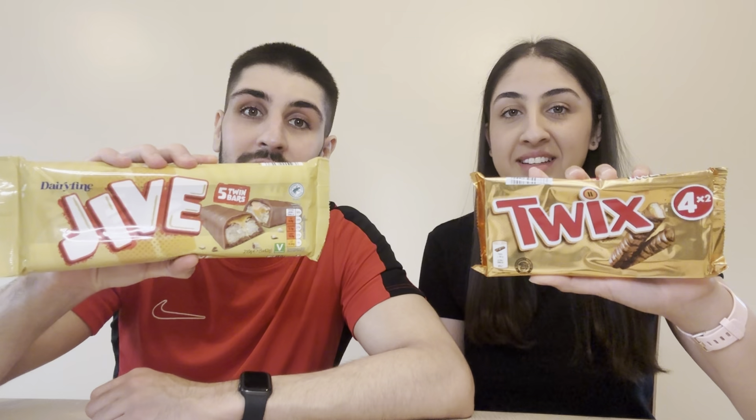So in today's cheap versus steep, the winner has to be the Titan bar. For a six-pack at 99p versus a four-pack at £1.69, and they taste basically identical, I would recommend everybody goes to Aldi and saves their money with the Titan bars. In the next episode we're going to be trying Aldi's Jive bar versus the Twix, so make sure you tune in. Let us know what other cheap versus steeps we could do down below, and make sure to subscribe — thanks for watching.